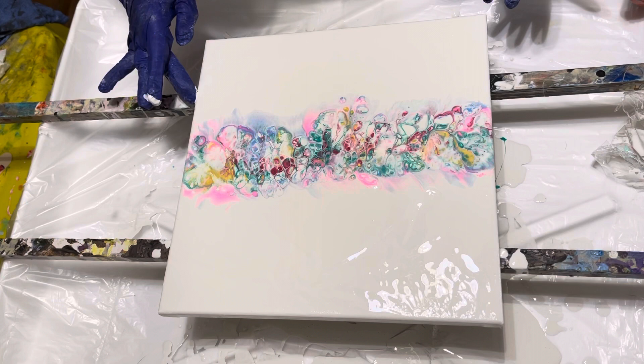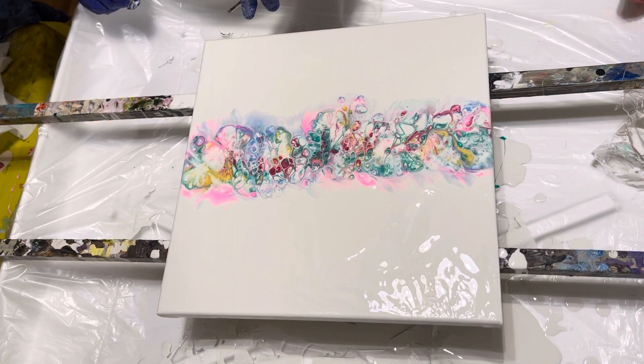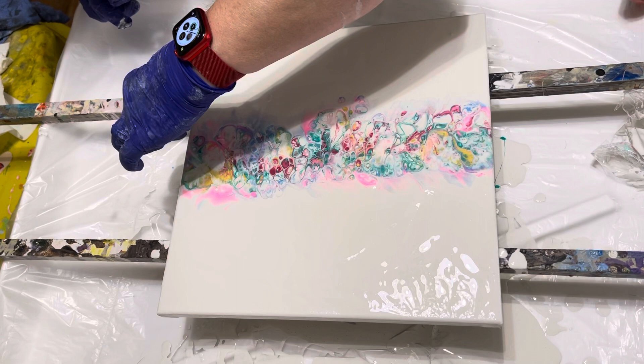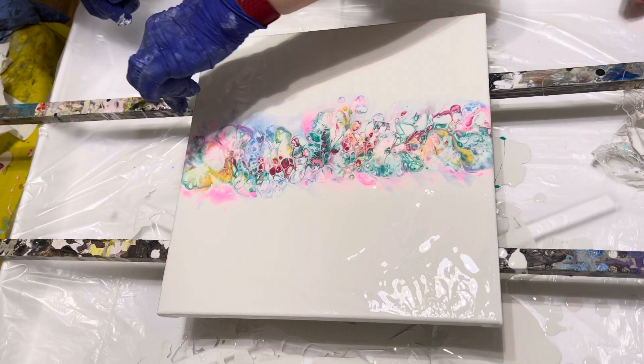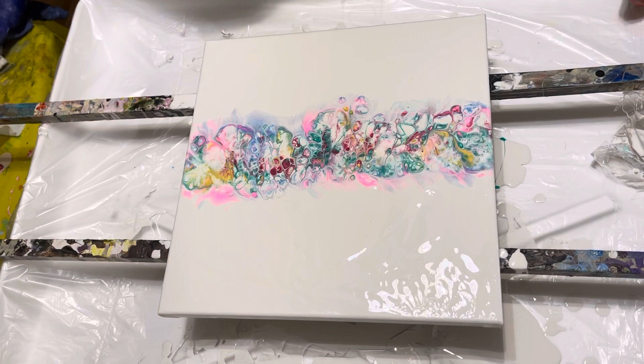Seeing all kinds of dog hair here — trying to get rid of it. Let's see if I can get my tweezers to find it. There it is. If you buy a painting from me you might get a signature dog hair in it — just kidding, I always try and get it all out. There we go.